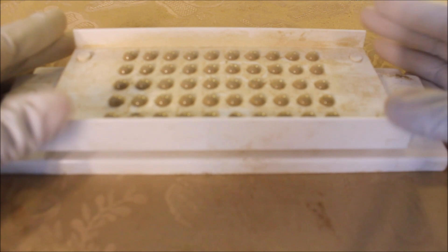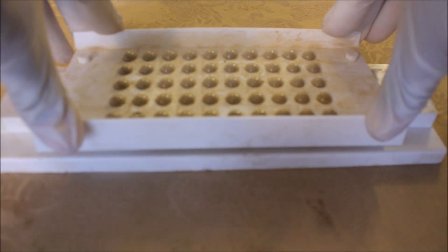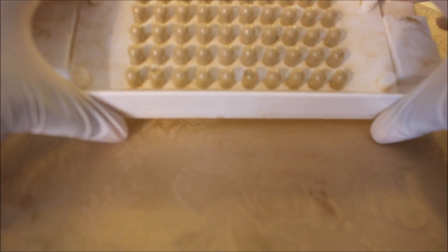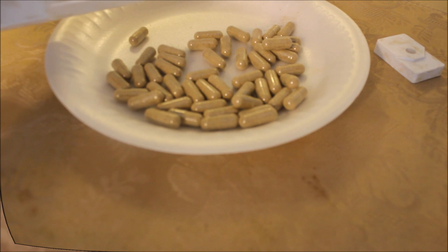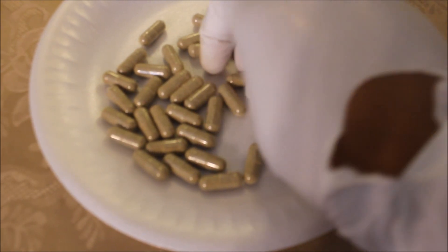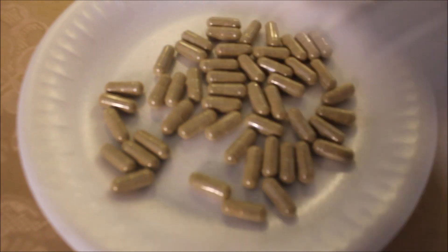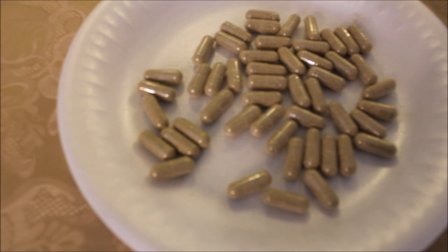I finished capping them. I put the caps on and now here's the fun part where you pretty much press down on the machine and here are your capsules — you pretty much just pour them off. Right here we pretty much have all of the herbs that Dr. Sebi uses, just the capsule is a little bit bigger. And yeah, you're ready to bottle it up, label it, and send it to whoever you want to send it to.